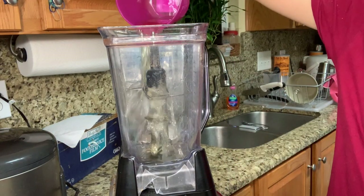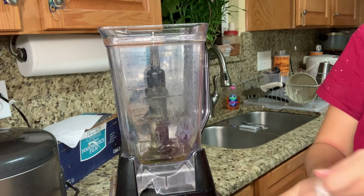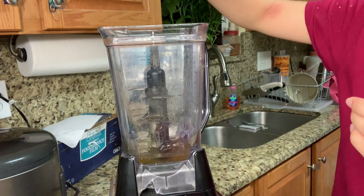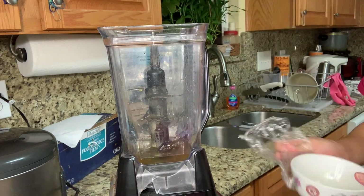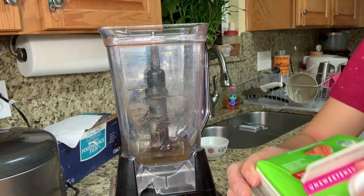So right now I'm putting a half cup of tea, and then make sure to put one tablespoon of honey — which I forgot to mention that. Also put a half cup of non-dairy milk of your choice, which I'm using unsweetened oat milk. And then blend this up.